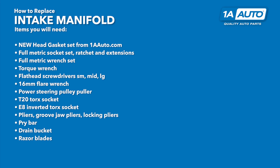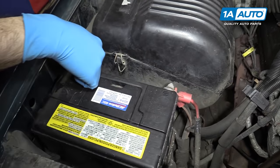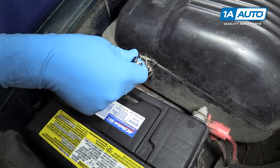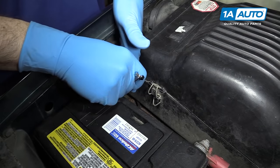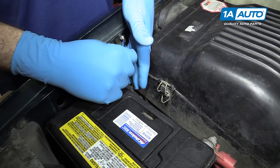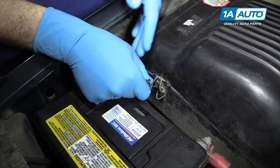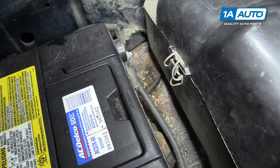Here are the items you'll need for this repair. Remove the negative post from your battery using a 5/16ths or an 8-millimeter wrench. Be very careful — if your wrench is long, you may be able to hit the positive battery terminal with it. Remove the terminal and isolate it from the battery.